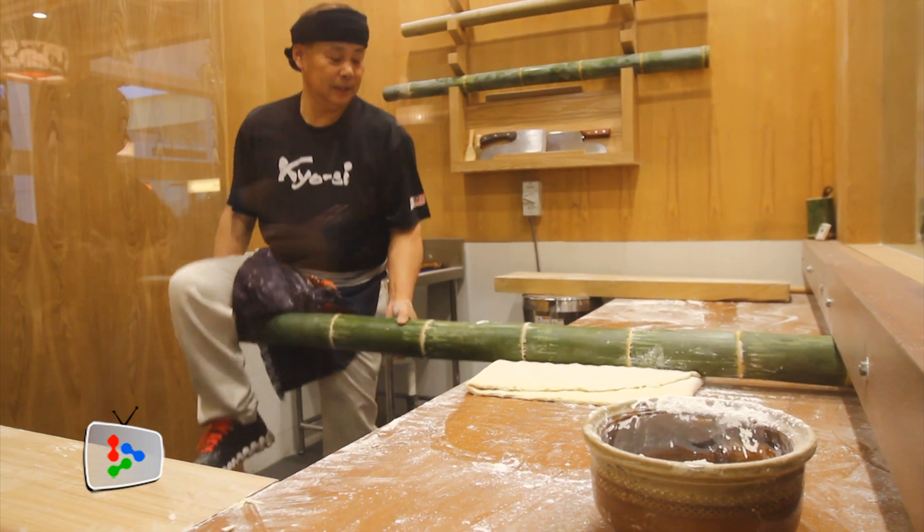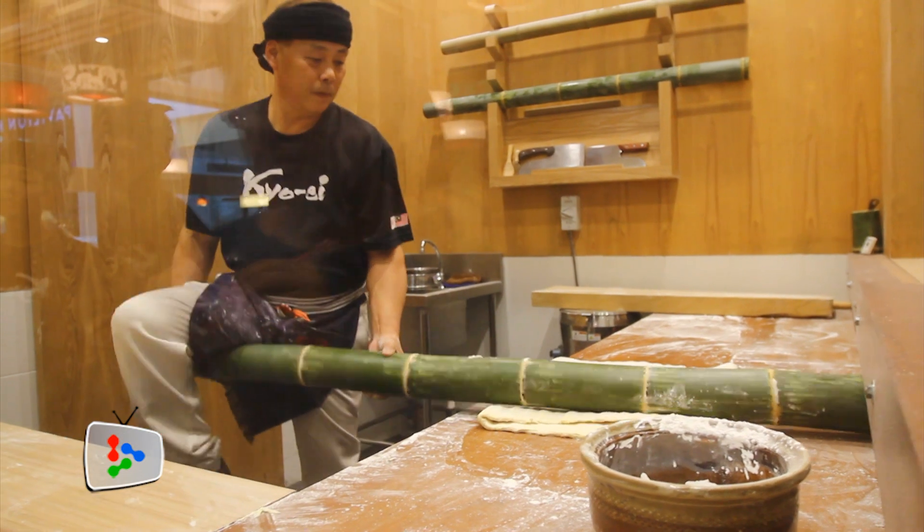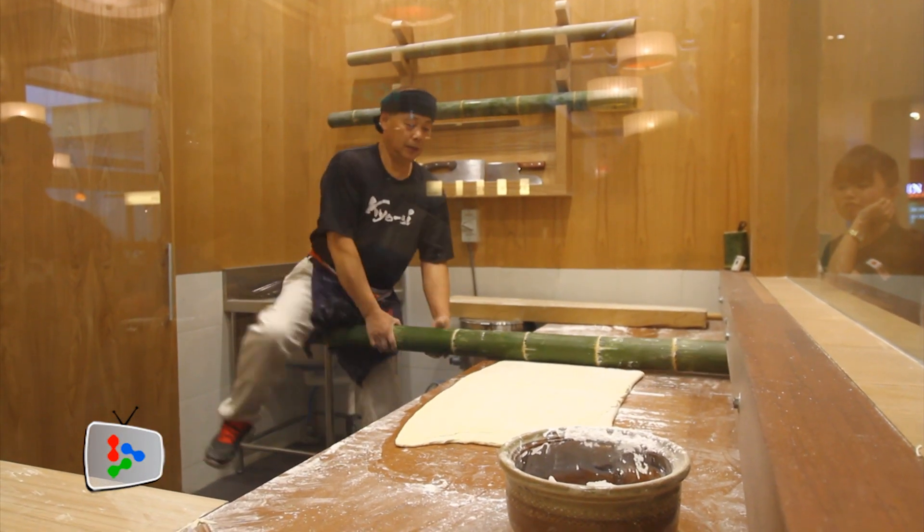Mix flour, gan sui and water to form a dough. Using a bamboo pole, flatten the dough. Repeat till the dough is smooth and has no air bubbles.